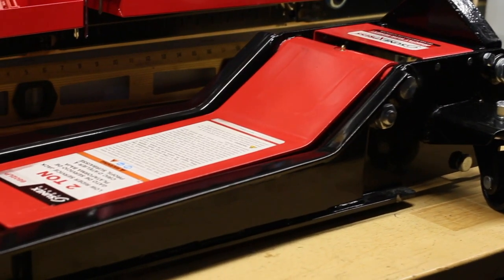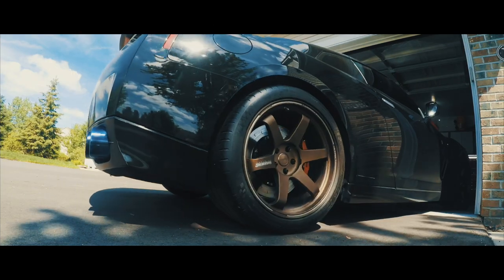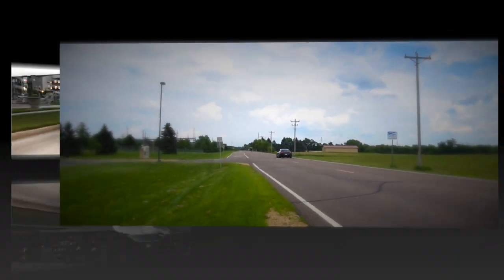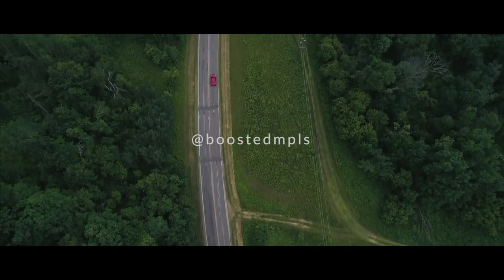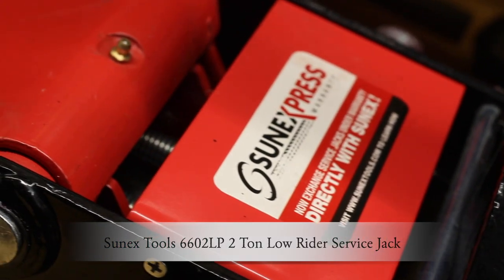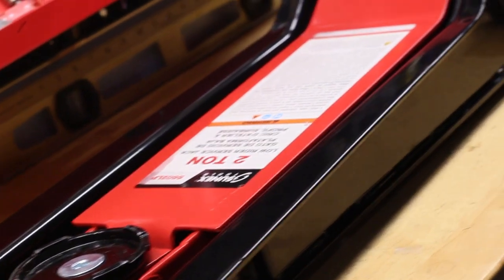Hey guys, on today's episode we're going to be doing a product review. We're going to take a look at the Sunnex ultra-low car jack, which I believe to be the best for my personal application.